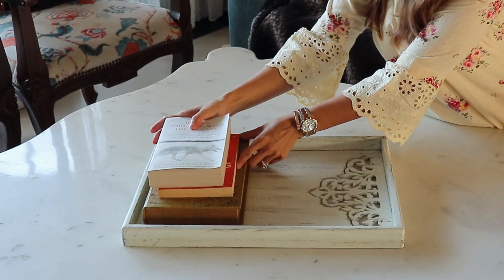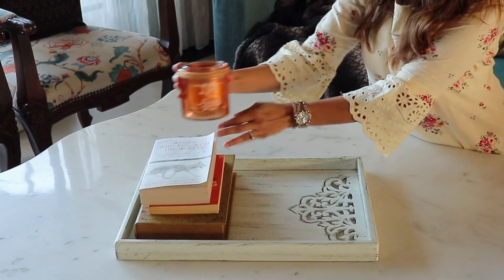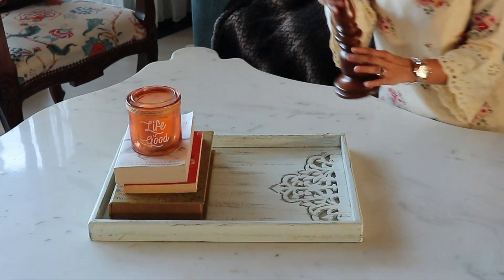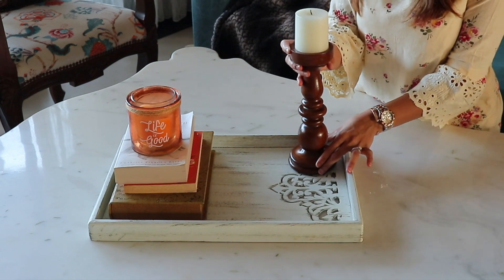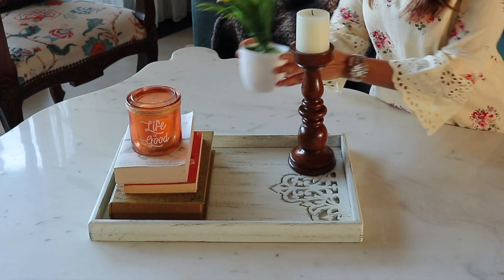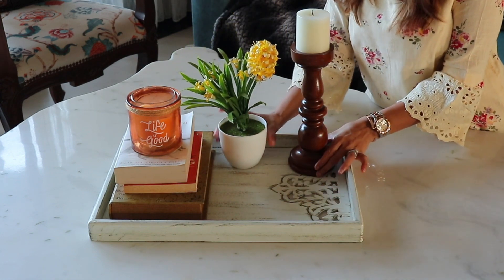Stack some books to create height and add your favourite candle holder. Then I place this carved candle holder, which blends in well with my home decor. Plants add energy and freshness, so I always use greens in my table setup.